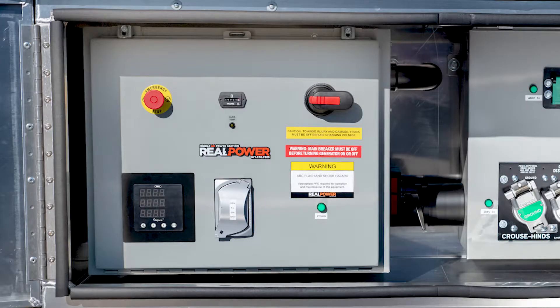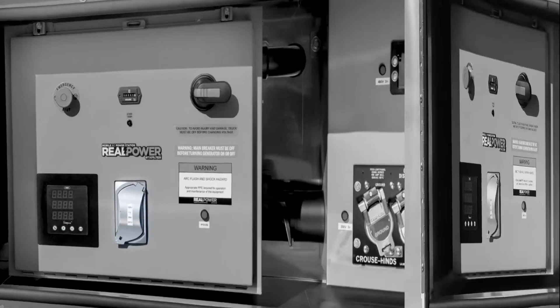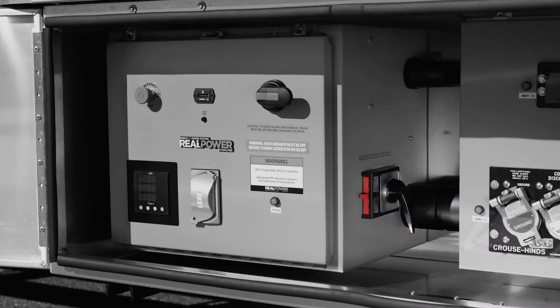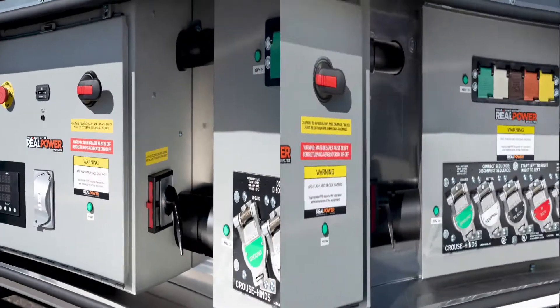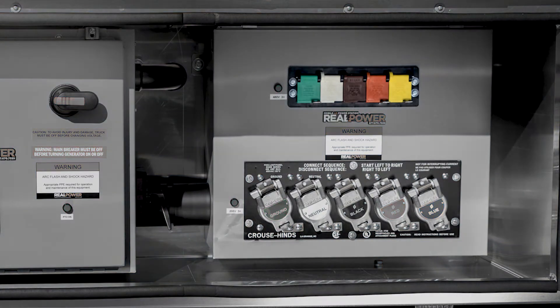The operator panel has a main disconnect switch that energizes and de-energizes the entire system, an emergency stop that automatically kills the PTO system when pressed, an hour meter, indicator light, power meter, and a convenience plug. Most importantly there is a voltage selector switch on the side that activates one or the other of two sets of connectors on the connection panel on the right. The upper row is for 480 volt power and the bottom row is for 208 volt power.